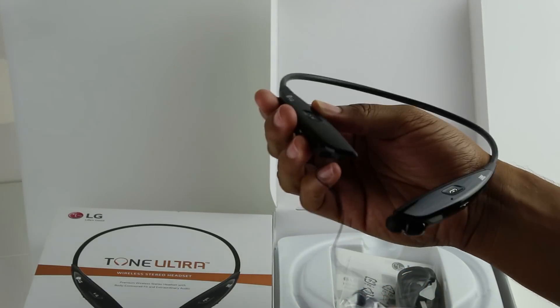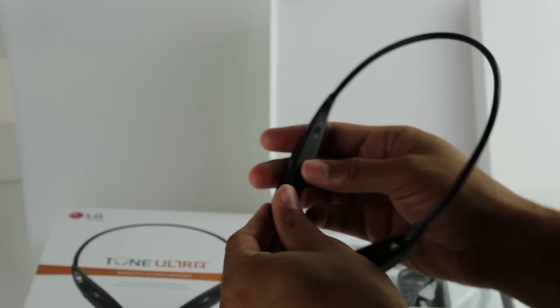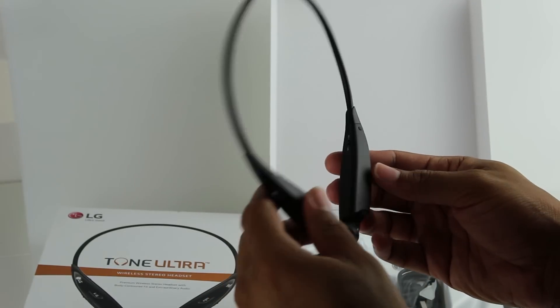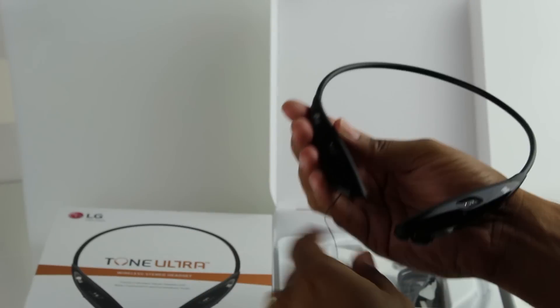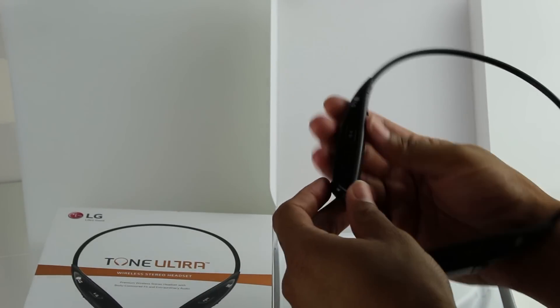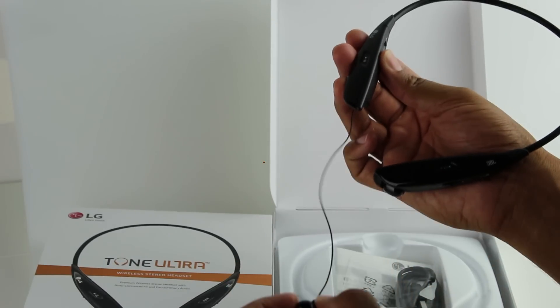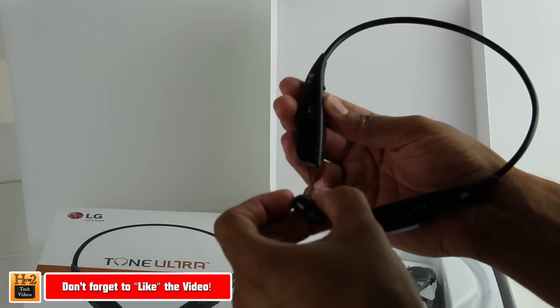There should be a button — the button is usually right here — but I don't see it. So the question is, how do they retract? Oh, I see — check this out. We pull it out as far as we want, all the way to the end, and then we just give a tug and it goes right back in.